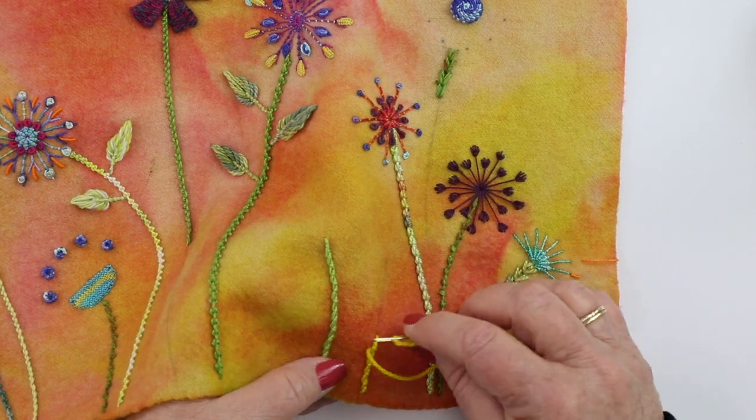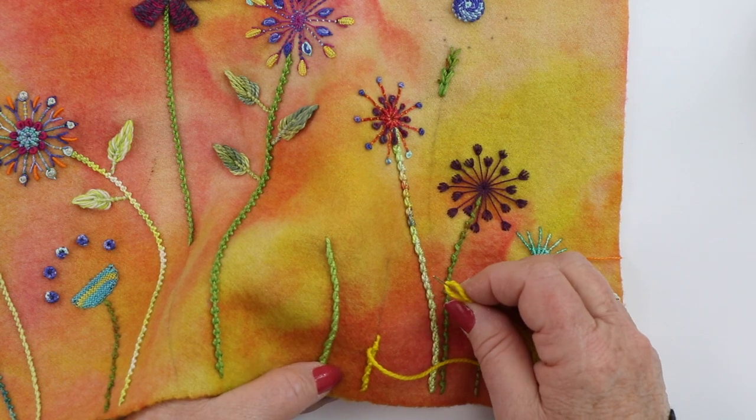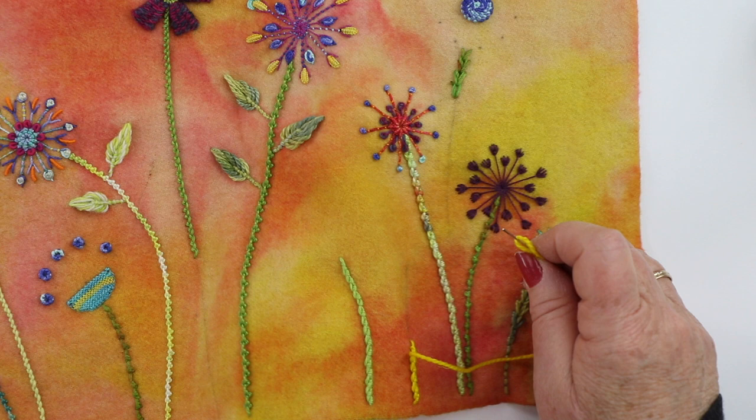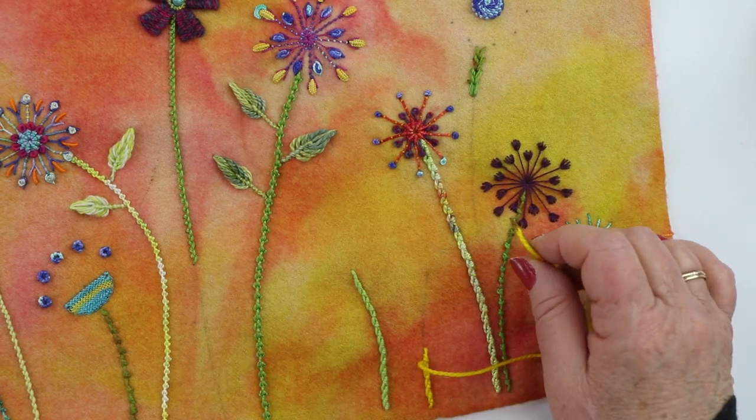If you were weaving through a threaded back stitch, you would use a tapestry needle that has a blunt point. So have fun — work some stems and connect your flowers to the ground.